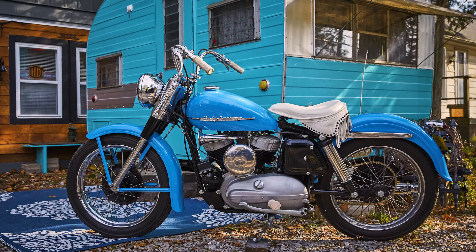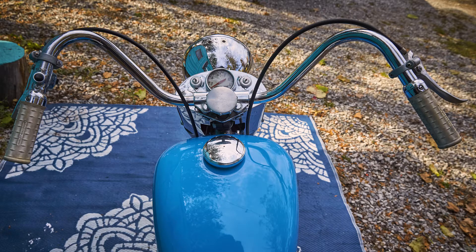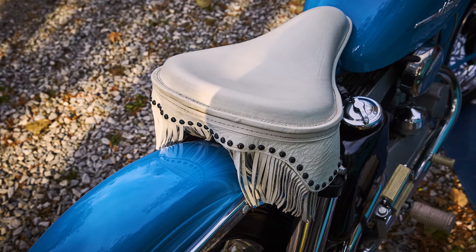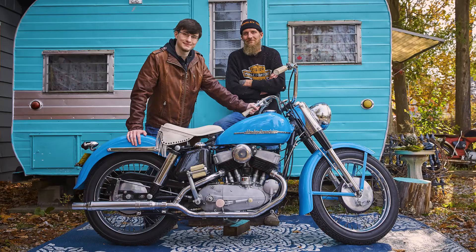The 1952 Harley K model — my dad bought that as a project back in the late 80s. He started collecting pieces and parts for it here and there. It was missing a few things, not totally a lot. Time rolled on to 1997, my son was born and I phoned my dad to tell him he's a grandfather now, and said, well, I guess he needs a new Harley. And he gave Dallin the K model. And it was simply my job just to put the thing together.